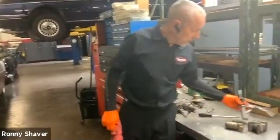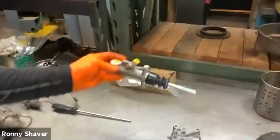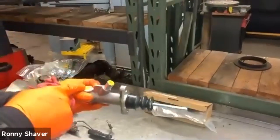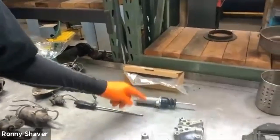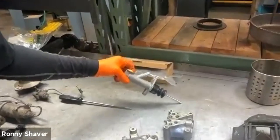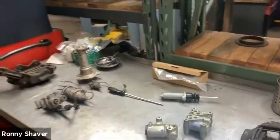Here's a new master cylinder right here. This is basically a very simple little cylinder that takes fluid in right here, and as this piston pushes, it puts it out here. I typically use a Jaguar E-type clutch master cylinder — that's what this is — for replacement.